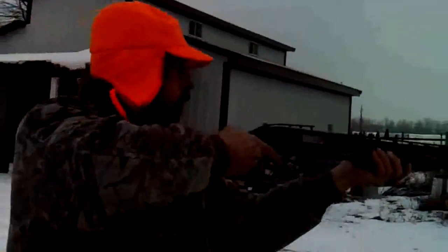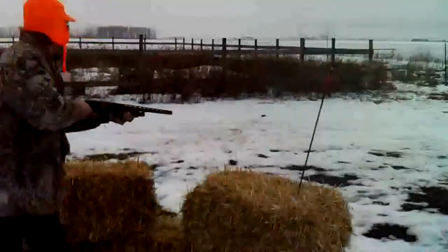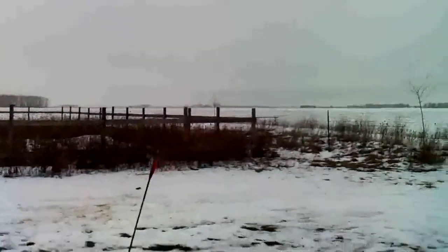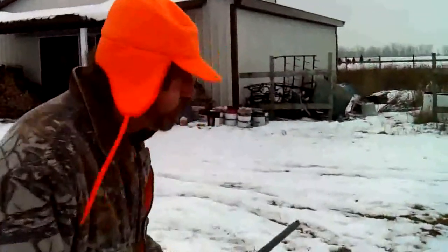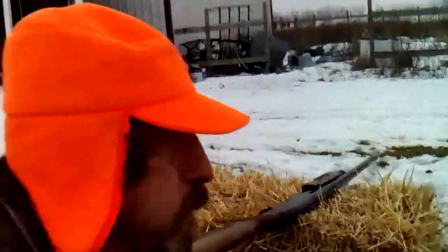Oh my gosh. Okay, I'm getting up here. I think I got it! You give me five, grand boy. We was having some rabbit stew tonight.